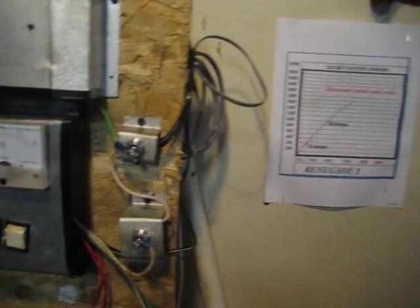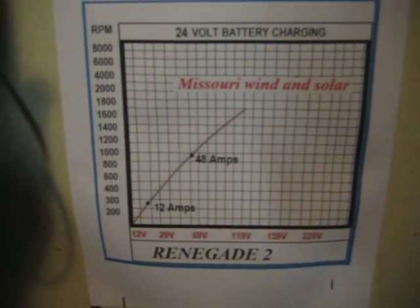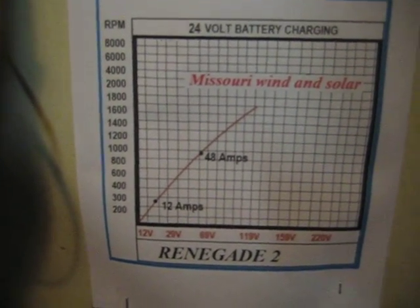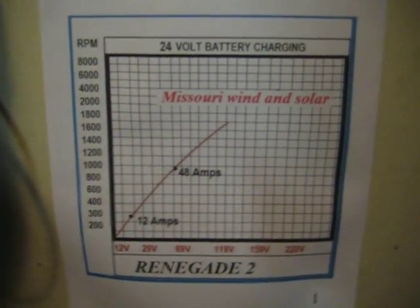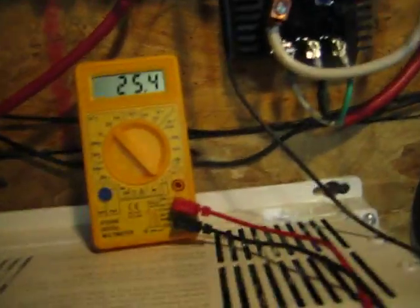Let's go over here and look at the spec sheet. This is pulled right off Missouri Wind and Solar. At about 300 RPM I should be getting 12 amps. At 1,000 RPM I should be getting 48 amps — 24 volt charging — and that's what they're advertising. Now let's look at the amp meter. What am I looking at? Five amps, maybe? Turn it off and on — five amps, somewhere around there. Maybe five amps or so.